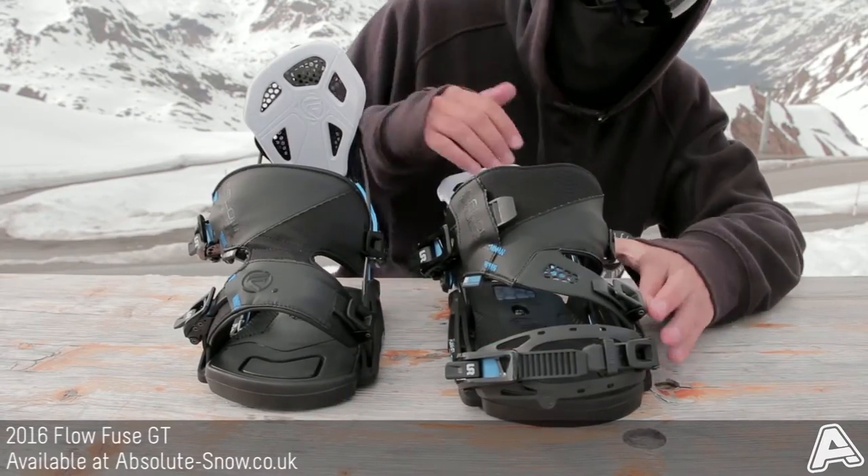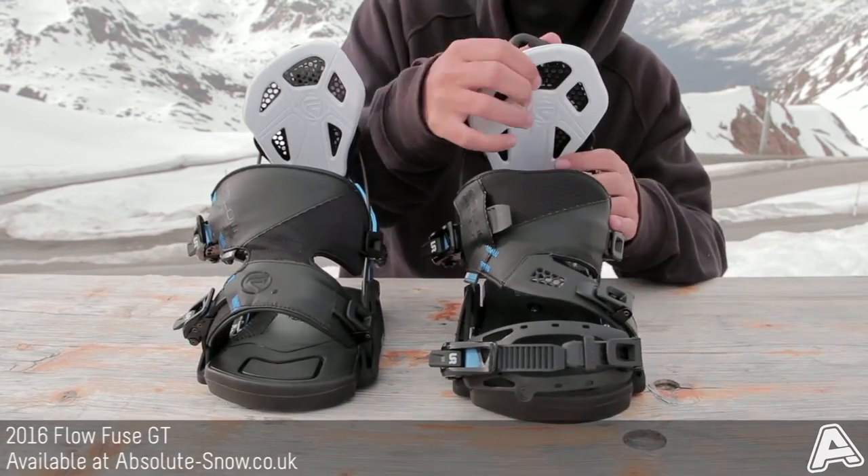So this pulls the strap up, you kick your foot in, high back up, lock it in and you're ready to go.